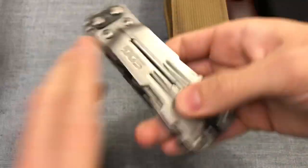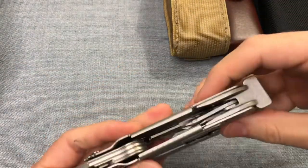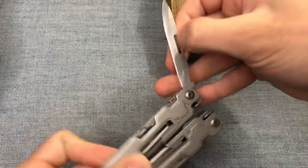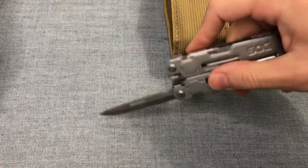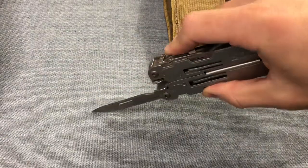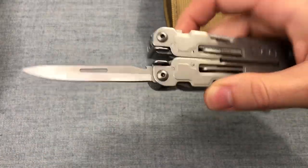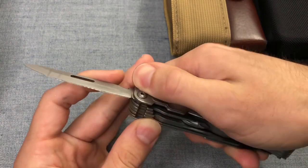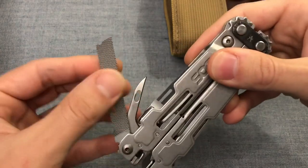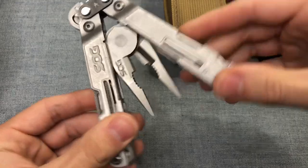Next up: SOG Power Access Deluxe. This tool also got sent to warranty because the knife blade literally failed. One of the first tasks I did with it — I went to cut the tape on a cardboard box and the blade literally bent back because the lock totally failed. They sent me a new tool, and I have to say the fit, finish, and feel of this tool is just not as good as its competitors.